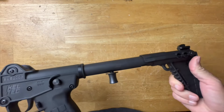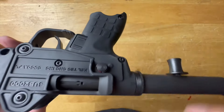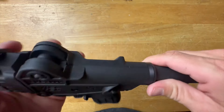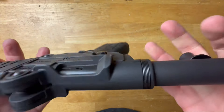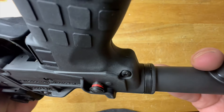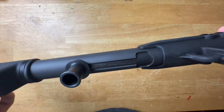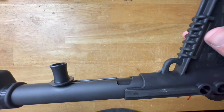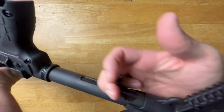The safety is a cross-bolt safety, pretty similar to other long guns with a cross-bolt safety. It would be pretty cool if they could do an AR-15 style safety — I don't know how much work that would be, but either way it could be cool. The charging handle is back here built into the buffer tube, so as you reload you're going to have to come back here and work it.